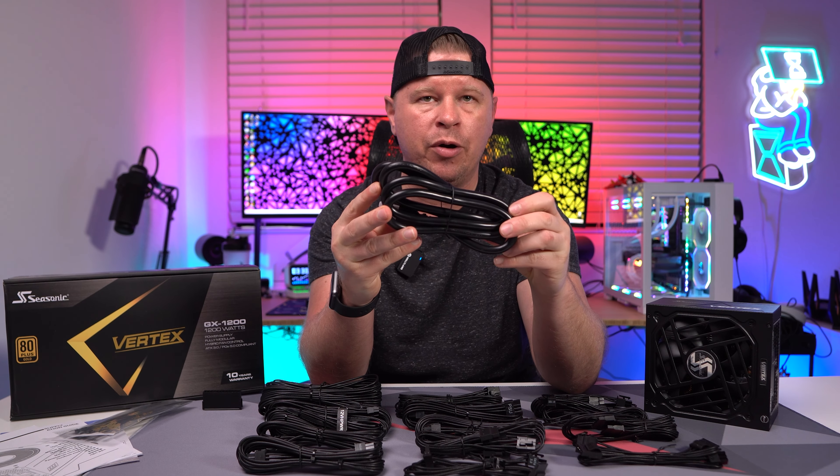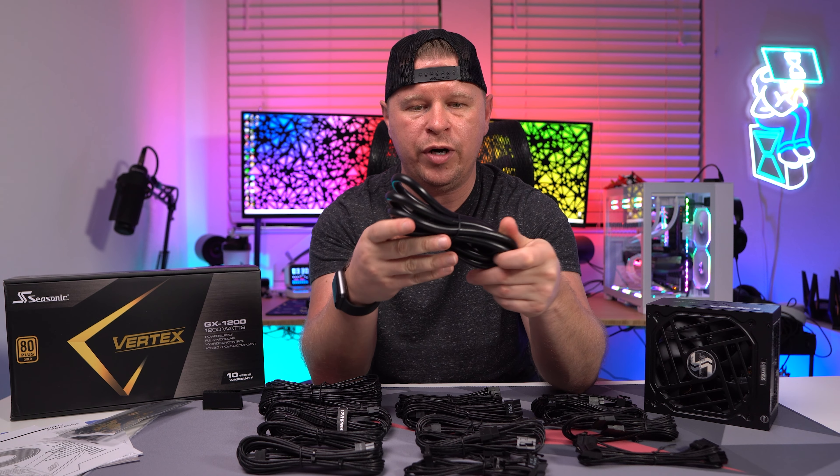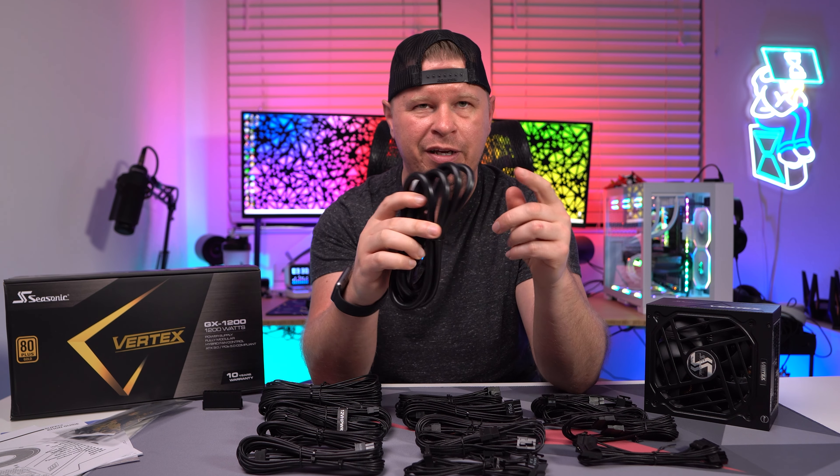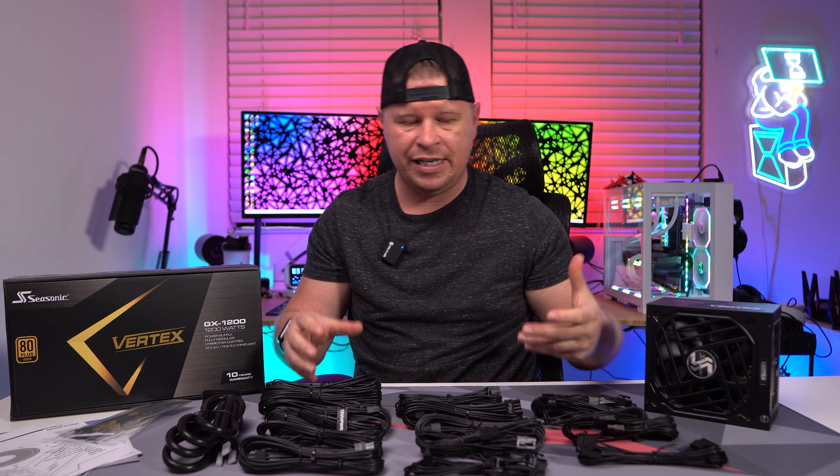We have our main power cable here, and one thing I really like is that this is very thick. When it comes to electrical components, typically the thicker the cable the better, so this is definitely nice to see.